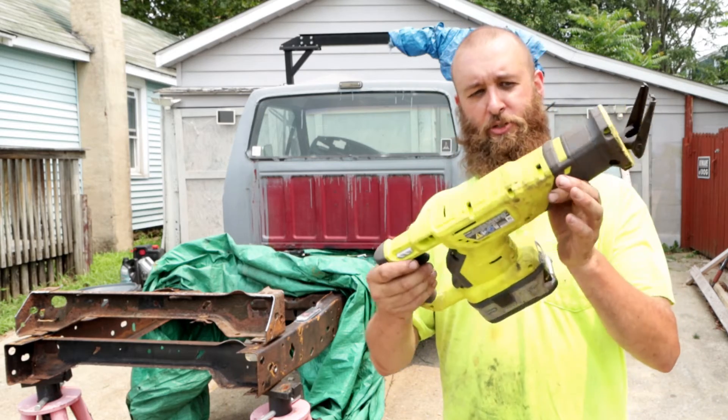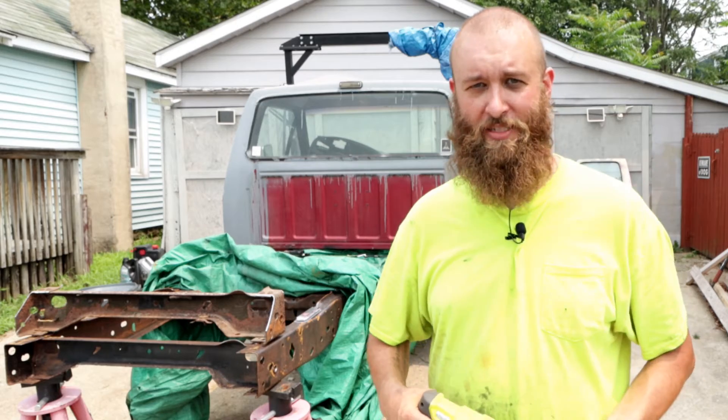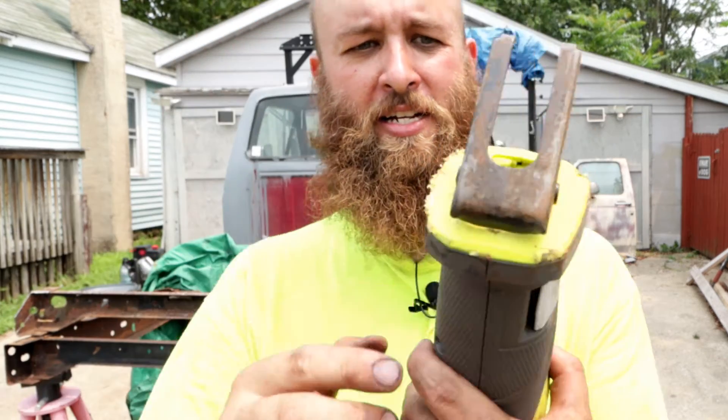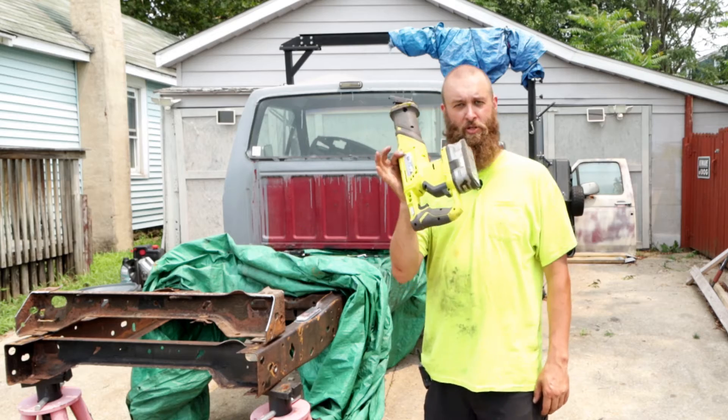As far as a review on the Ryobi Sawzall, I totally recommend it for the price. Is it going to last as long as a higher-end item? Probably not — you can see it's already got some battle scars. But it took me 15 minutes to cut out the crossmember. Totally worth it.